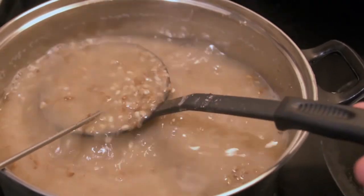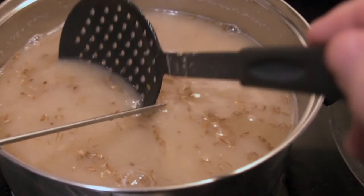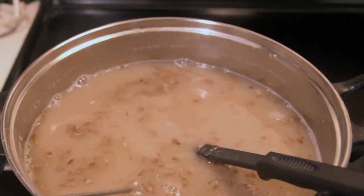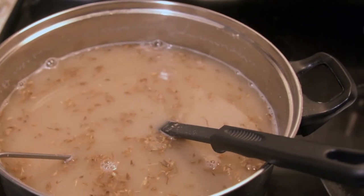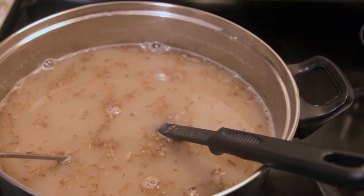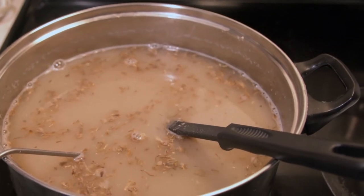As you can see, it's pretty soupy and there are still mostly whole grains in there, and that's okay — those will get converted. We're going to let this cook for another hour and then continue our process of brewing Egyptian beer.